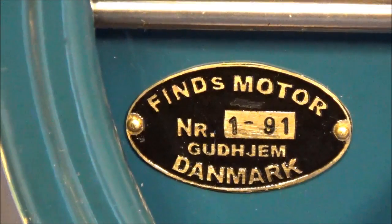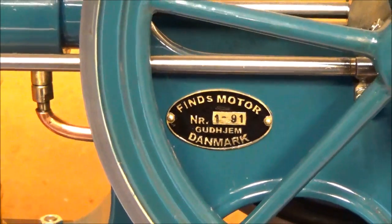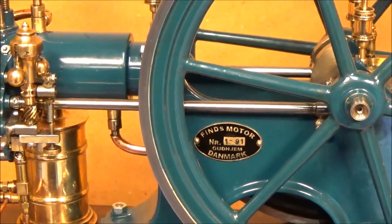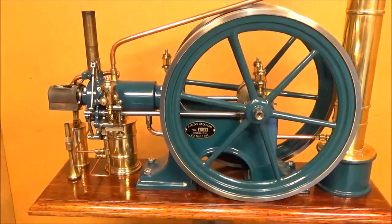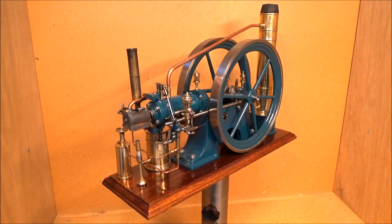This is my second built-it hot bulb engine, built 34 years ago in 1991. The bore is 20 millimeter and the stroke is 20 millimeter, and the fuel is kerosene. My experience in building model hot bulb engines in those days was rather modest.